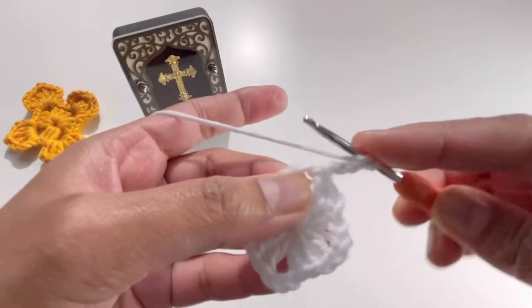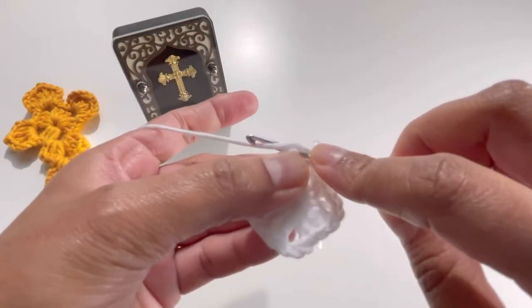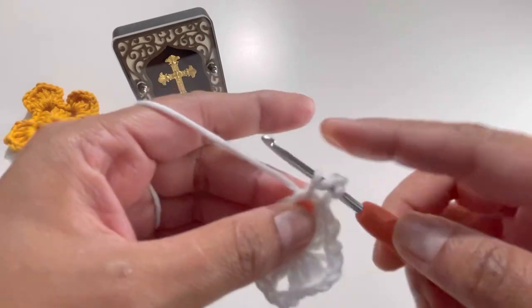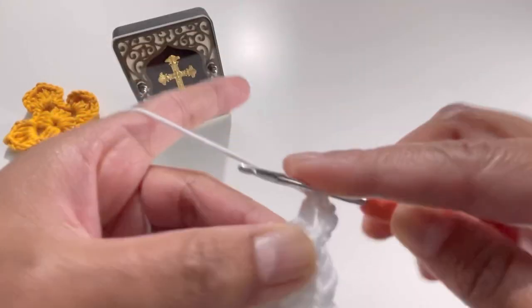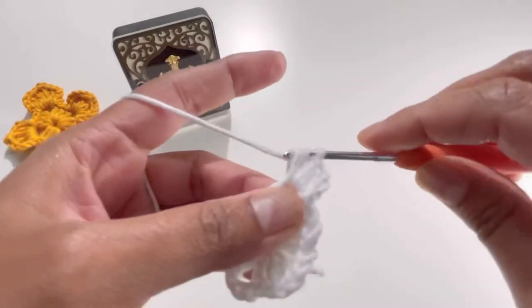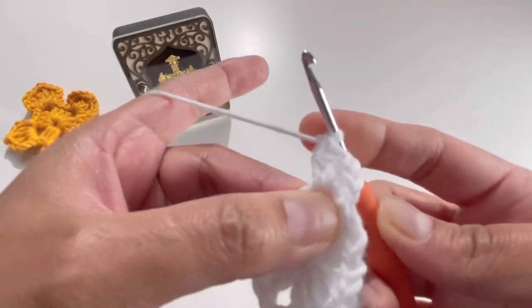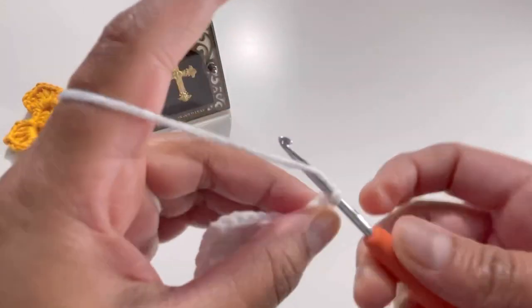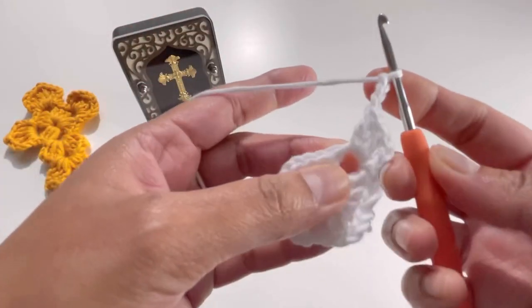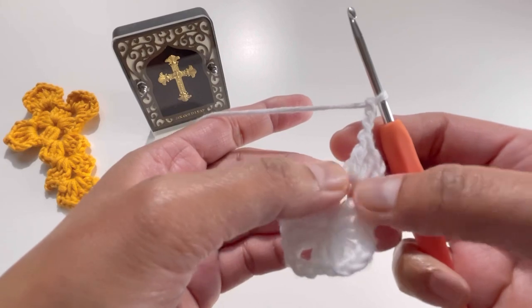Yarn over and insert your hook to make another two double crochets — that's the first double crochet and the second double crochet. Now chain up three — one, two, and three.